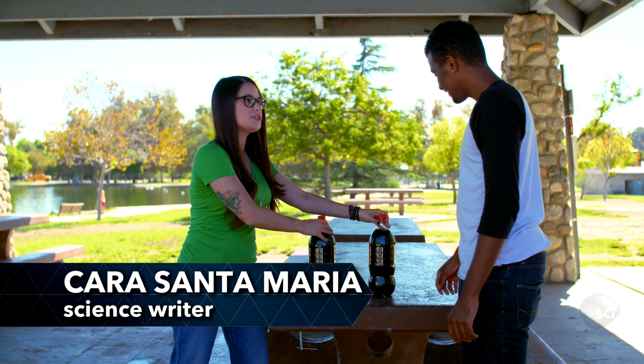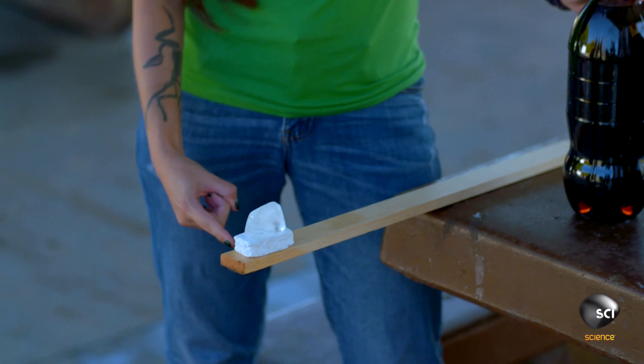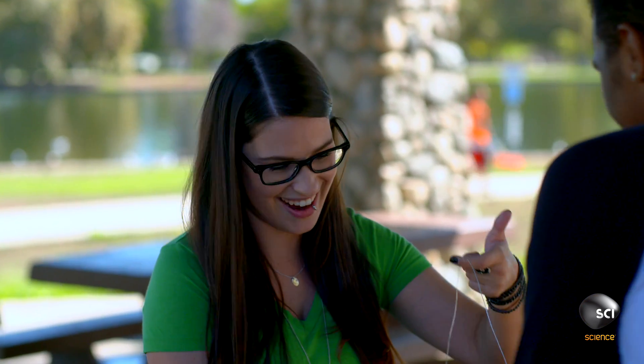What we're going to do is take these two counterweights with this wire and lay them across this piece of ice. What do you think will happen to the ice? I think the ice is going to break. Seems reasonable. You want to try it? Yeah, I'll give it a shot.